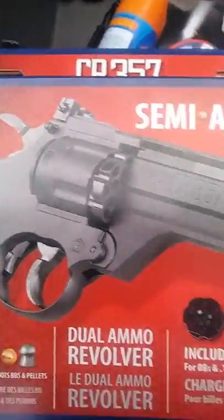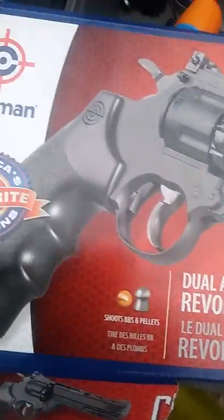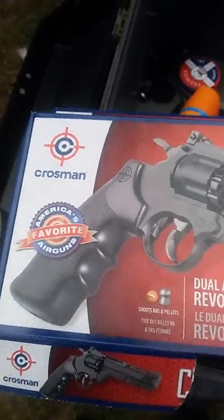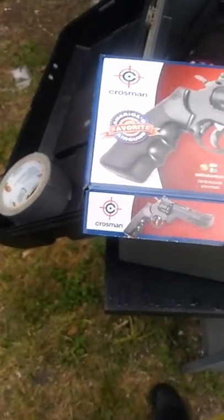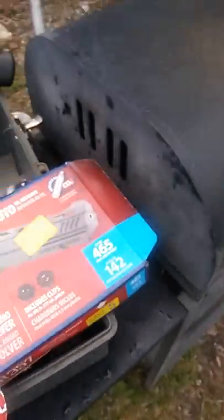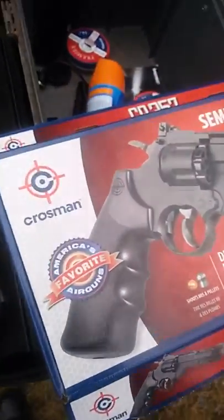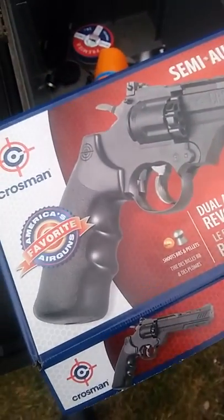It's CO2 powered, up to 465 feet per second — that's very fast. The other day I just wanted to see how it would feel in the hand. I took it out, put a BB in there, shot it — perfect. Put a pellet in there and it didn't shoot, because the pellets are too big. I needed the cutter pellets — that's what I need for them to fit in there.